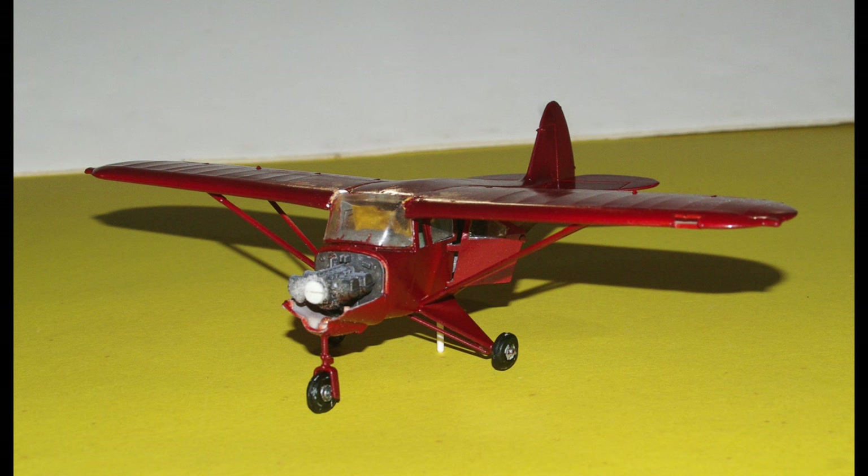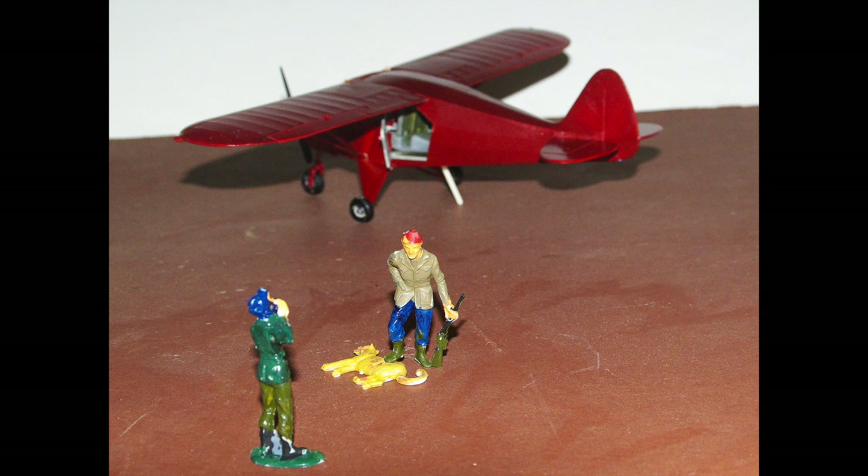Here's the removable cowl removed — a nice feature, but probably I could do without it. Here the pilot takes a picture of the hunter with his foot on the trophy, the poor mountain lion. The mountain lion is necessary because he's the base to hold up the hunter, so this is the way the pose has to be. Sorry.